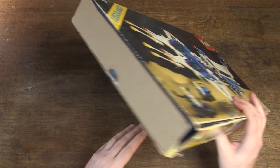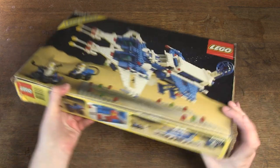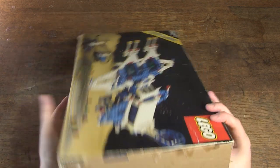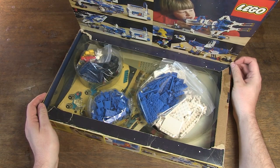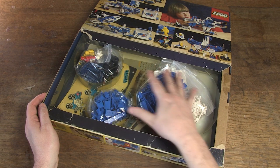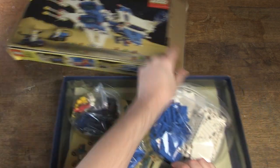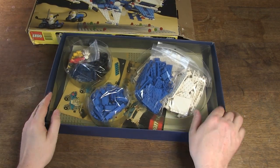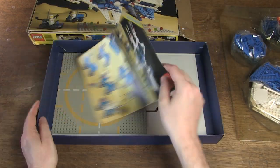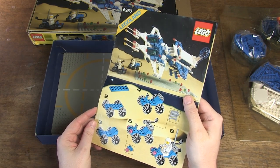But I'm happy with my find, even though it's not perfect. The original cardboard on the side is missing and has been replaced. One piece of plastic is missing. But the rest of the plastic inlay and also the cardboard inlay are present, which is very positive. And last but not least, the manual is also included and it is in good condition.